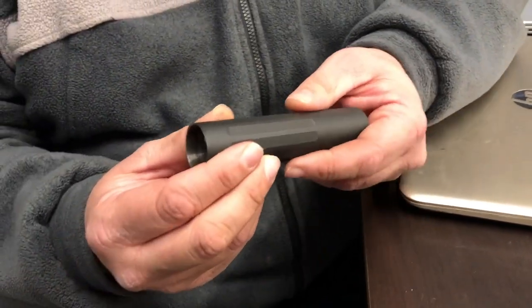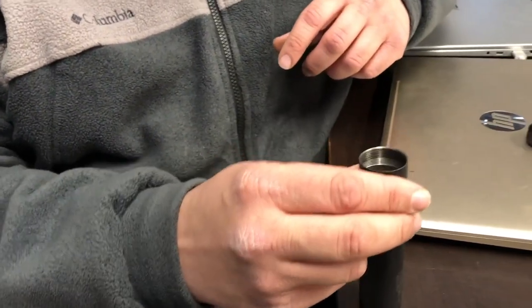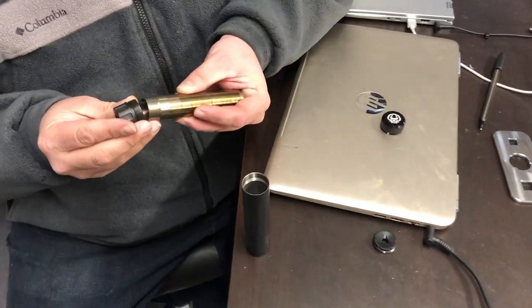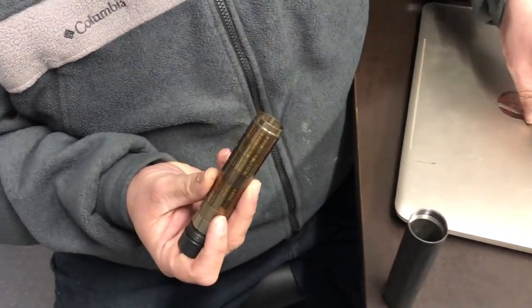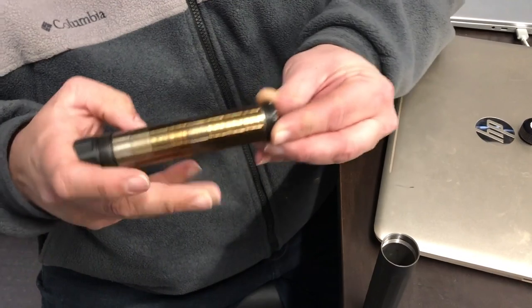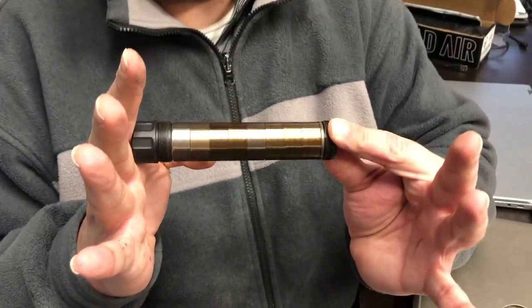Now, very important when you're assembling the can, the back cap goes in first. The reason why is the cap doesn't always tighten up necessarily against the can tube. It actually tightens up against the baffle stack in the tube, which compresses the baffle stack, and that's what the can tightens up against.